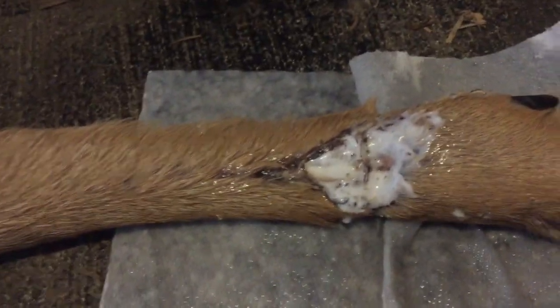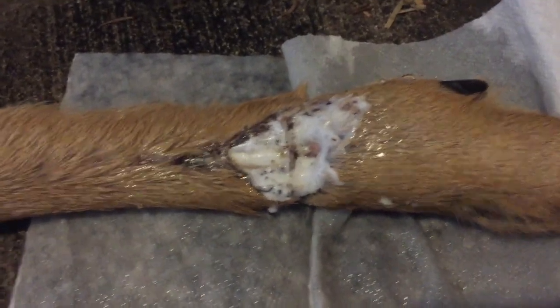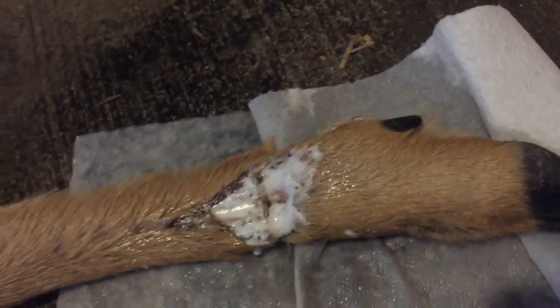Just got done dousing it in some hydrogen peroxide. As you can tell, it's foaming up pretty good. I mean, I think this is just to kind of make him more comfortable. I really don't think he's gonna make it, but there's no harm in trying. Let's give this a spray.